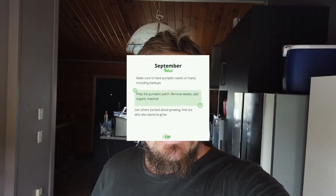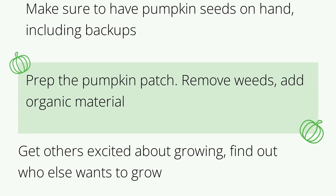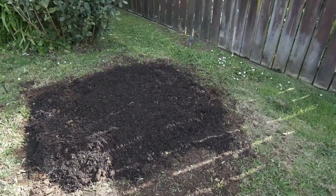Hey, Sam here, giantpumpkins.co.nz, the website to help you grow a giant pumpkin, no matter where you are, although I am based in New Zealand. It's the 4th of September, and I thought I'd better do something with this tiny patch. So it's tiny patch 2.0, third year growing in this area.